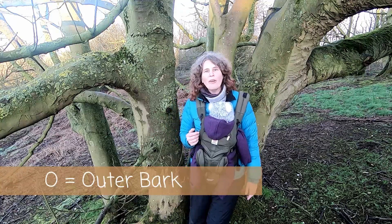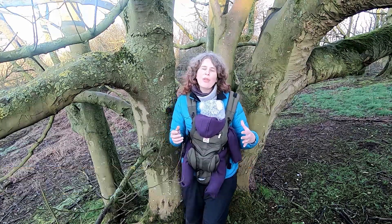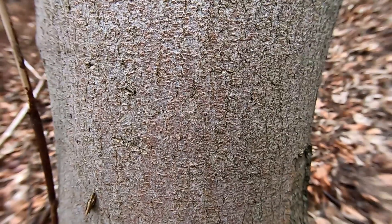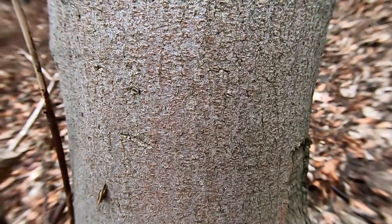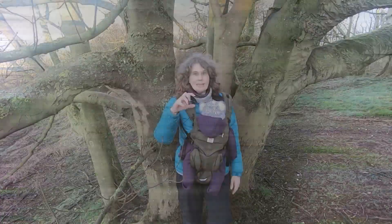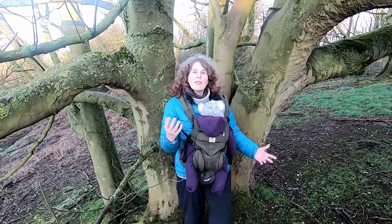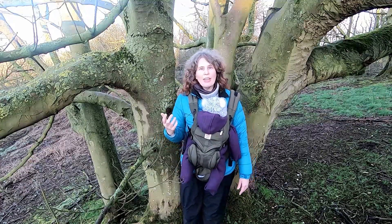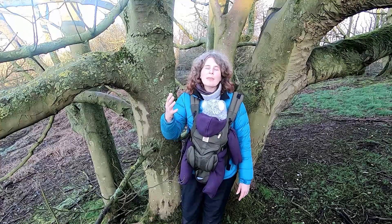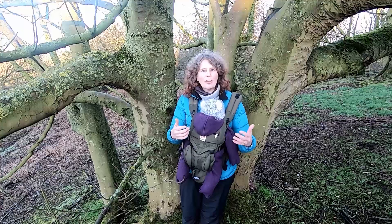Thinking about the bark — in young trees the bark tends to be very smooth and ranges in colour from brown to greyish. As the tree gets older it starts to shed that bark in plates, which this tree is starting to do here. The colour of the bark in older trees tends to be a greyish colour and sometimes under the plates that are shedding it can be more pinky orangey colour.